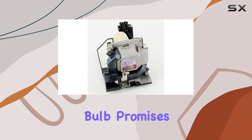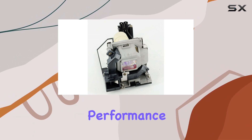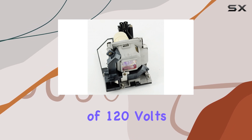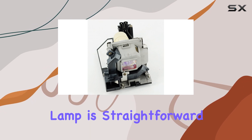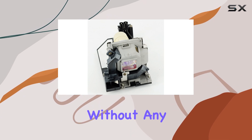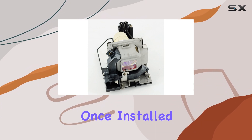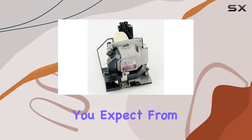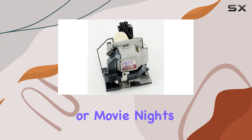This replacement bulb promises to deliver reliable performance and longevity. Operating at a standard voltage of 120 volts, installing the lamp is straightforward, fitting snugly into compatible NEC projectors without any complex procedures. Once installed, it provides a bright and clear projection, maintaining the quality you expect from your presentations or movie nights.